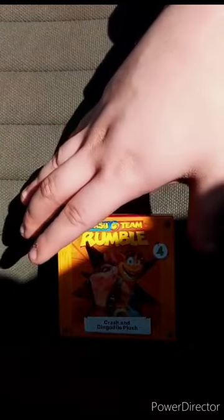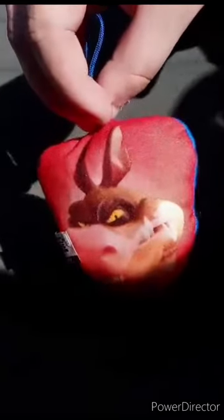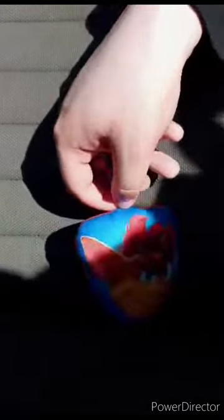We're gonna see what it looks like out of the box in three, two, one. Okay guys, so here it is — we got Crash and Dingodile. I don't remember his name, but this review is gonna get a hundred out of a hundred.